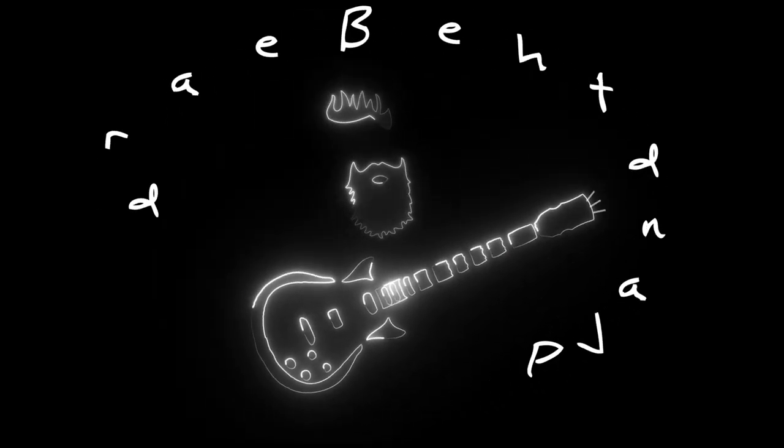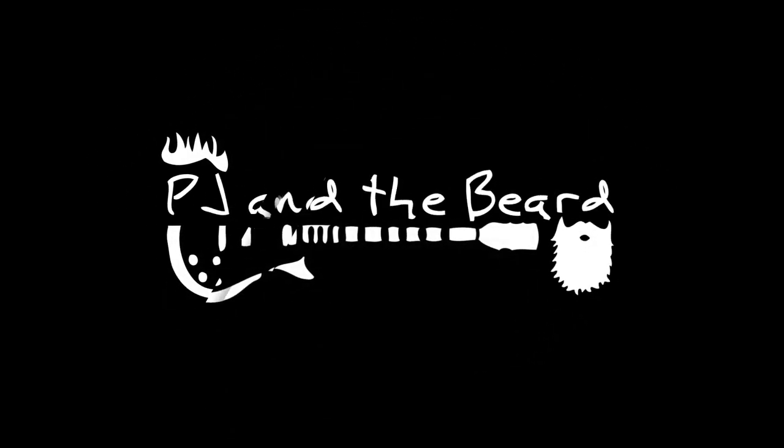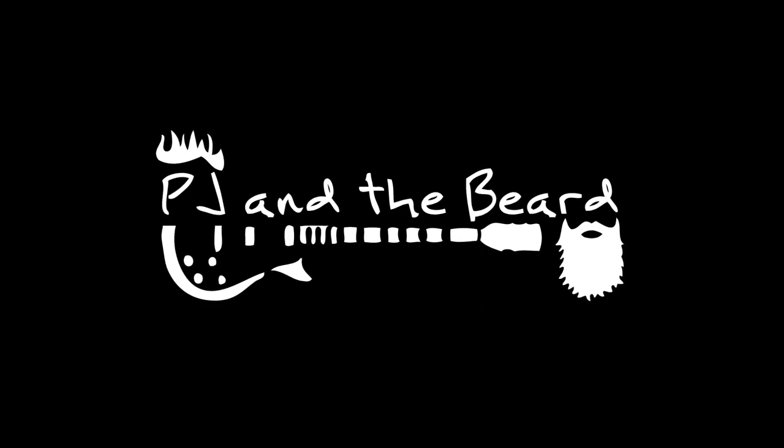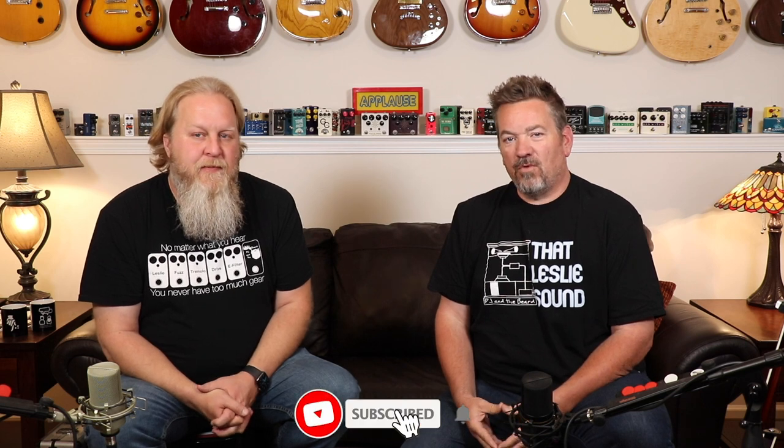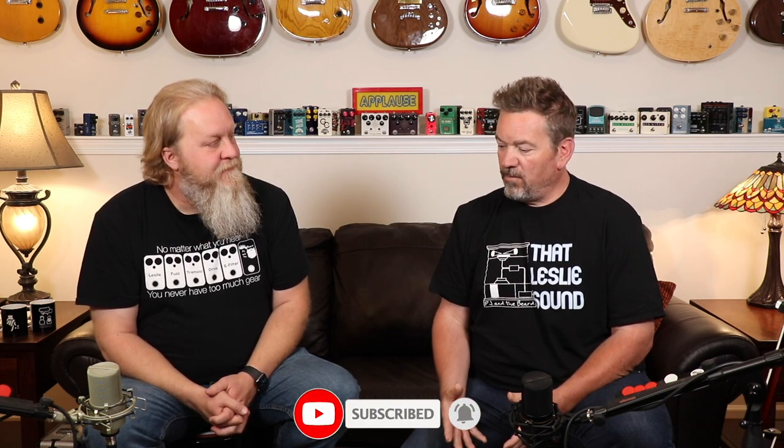Welcome back to That Leslie Sound Series. We have some new pedals for you. Today we're talking about alternative ways to get that Leslie sound. We're going to talk about pairing pedals together, pairing a pedal with an amp, all kinds of ways to do it.